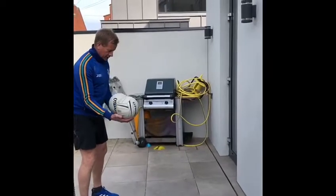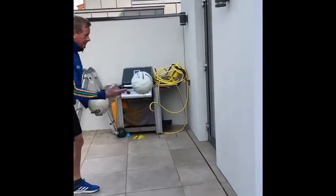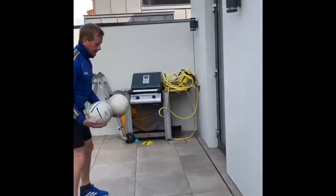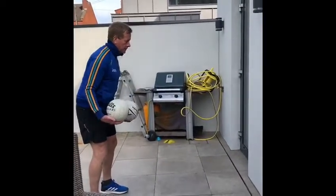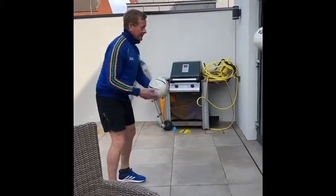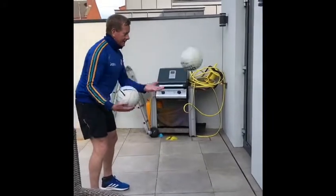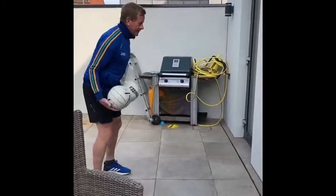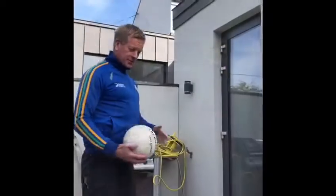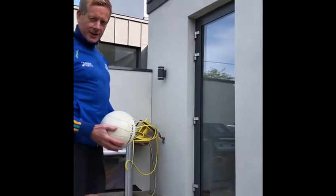Pass the ball across to each hand and then throw it against the wall. Lead with the left, back with the right. Lead with the left, throw the ball against the wall, rotate one swivel and catch the ball.